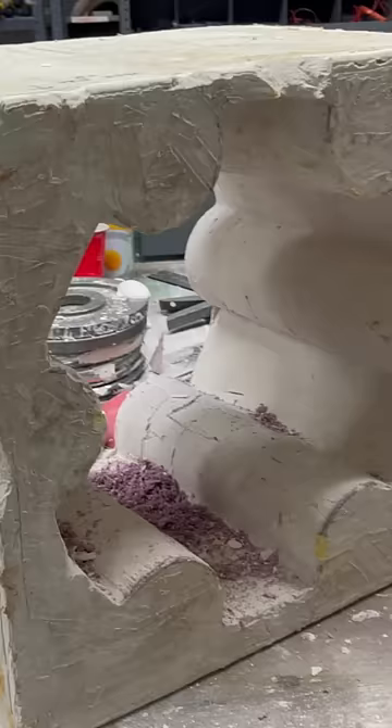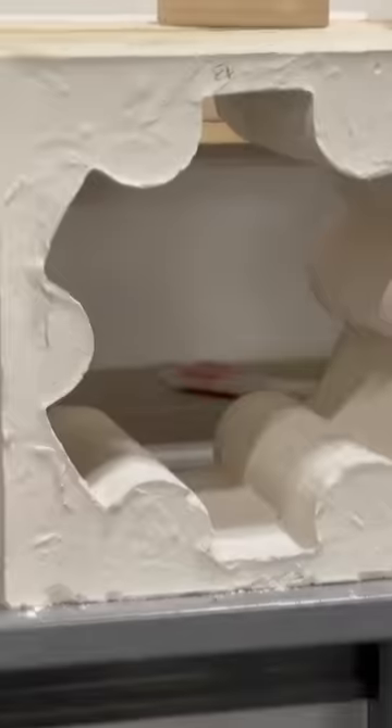We can pour gummy into this, gummy into that, gummy into that thing, add the stick to it, and we should have a Bomb Pop.